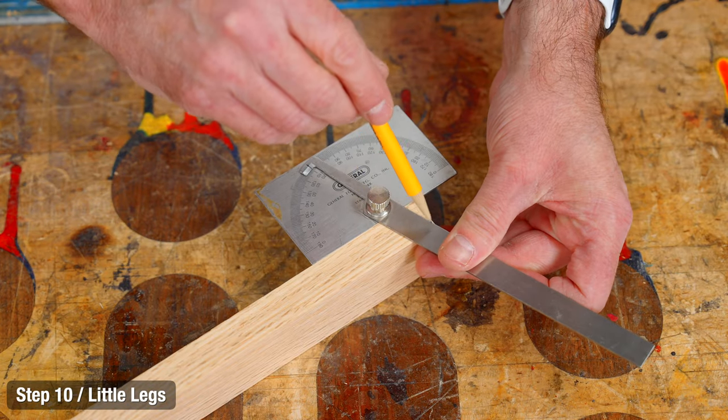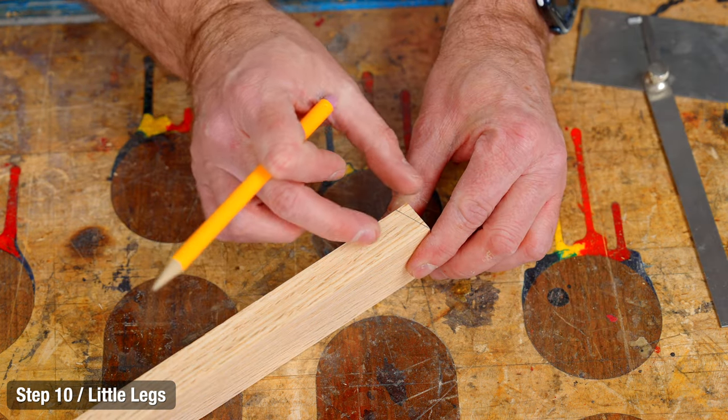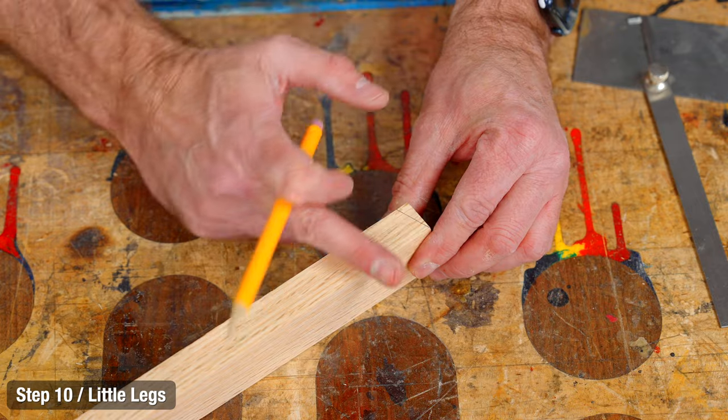Just like the big legs, we'll cut that angle down at the foot. And again, this is probably going to be too long, so we can always cut more off later.